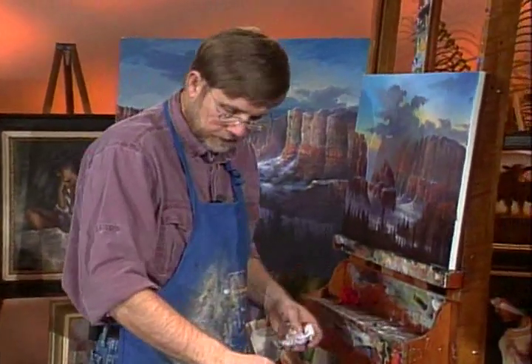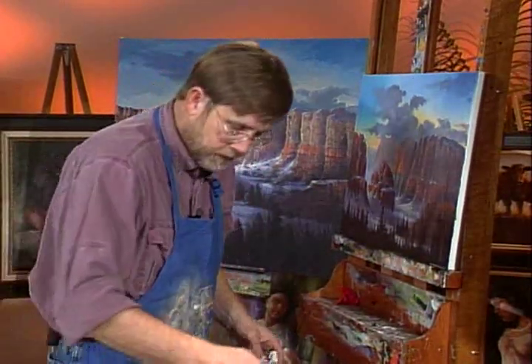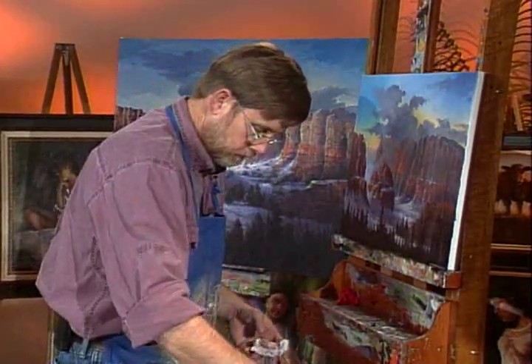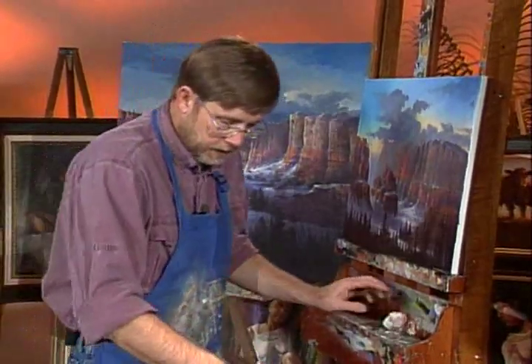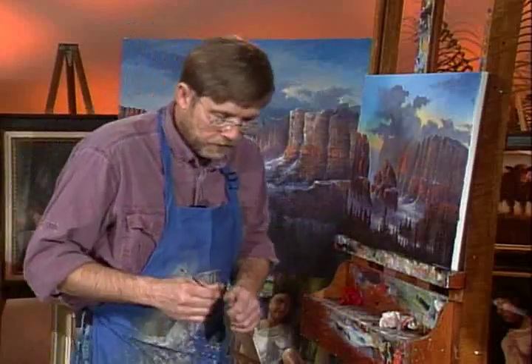Now we get down to the final things. Let's go back to your number four round sable. This is where you can use almost pure color — you can take pure orange.